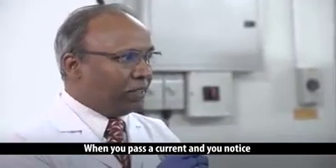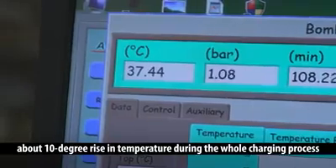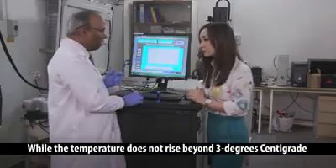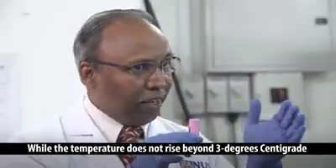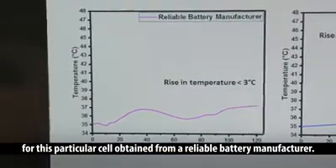When you pass a current, and you notice about a 10-degree rise in temperature during the whole charging process from an unreliable source, while the temperature does not rise beyond 3 degrees centigrade for this particular cell obtained from a reliable battery manufacturer.